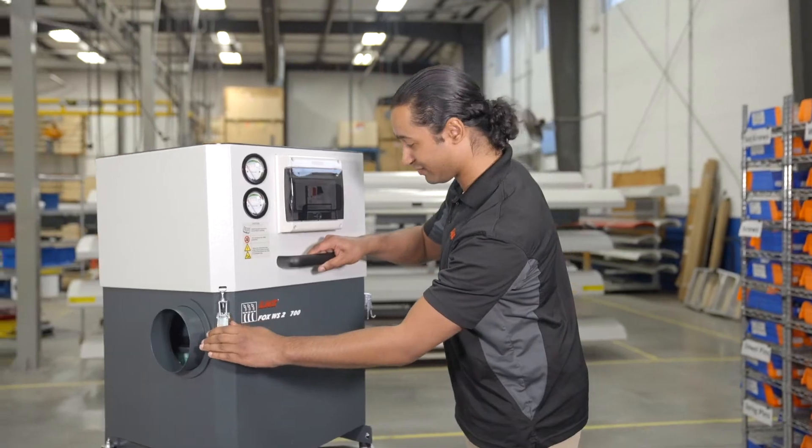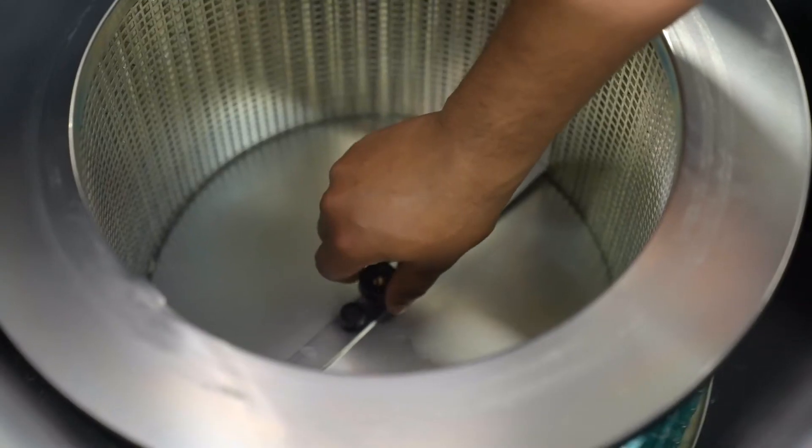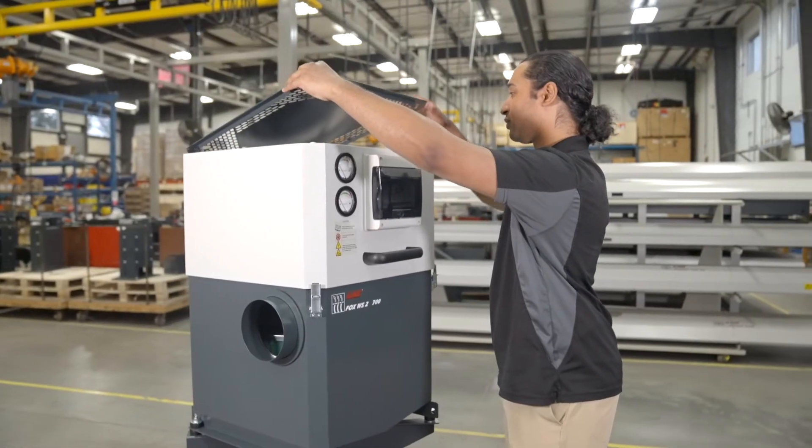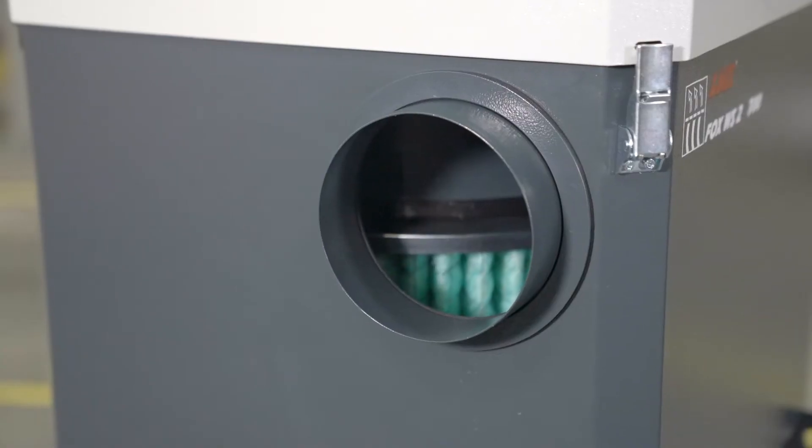To replace filters, simply unlock the two toggle clamps and thumb screws and remove the first stage filter. Then lift the upper lid and remove one nut to access the third stage. The entire filter replacement process takes less than five minutes. The suction inlet port is versatile — it can be placed on the left or the right side, depending on the machine configuration or space allowance.